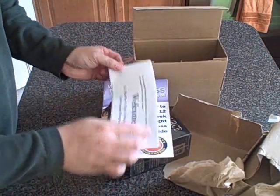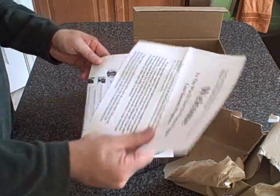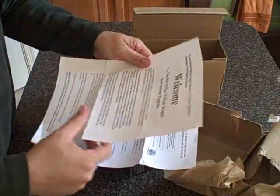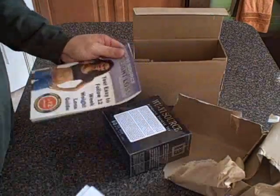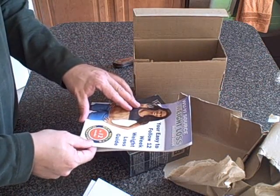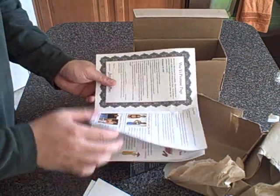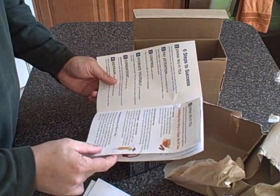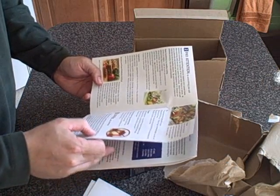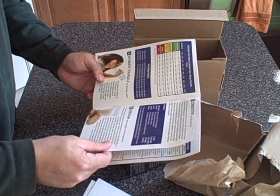Let's see what else we've got here. Wu-Yi tea 12-week weight loss success program. Looks like there's some more information here — additional information for their program. And then we have the Wu-Yi Source Weight Loss Success Guide: easy to follow 12-week weight loss guide, real results guaranteed in 12 weeks. So this has a bunch of different material in it — looks like some dieting information, some healthy food suggestions to mix along with your tea.